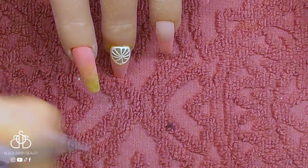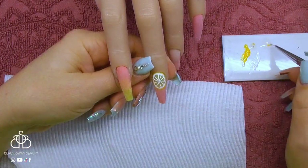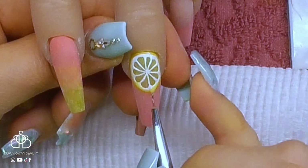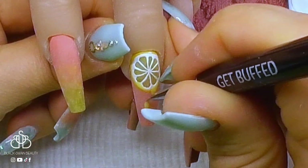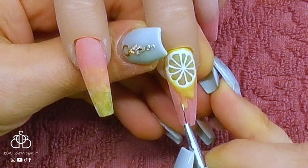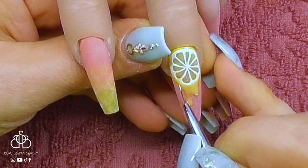Before moving on, I flash cure this again, then mix Cooper's no wipe top coat with a little bit of yellow from Wildflowers to get a transparent yellow. This is going to be the juice — apparently this lemon is getting squeezed and the juice is flowing down the nail. With this transparent yellow I'm placing it at the base of the lemon and creating drips with my liner brush. Once I'm happy with the drips I cure them, then add a little bit of white highlight to the left side of the drips to make it look like the juice is glistening.